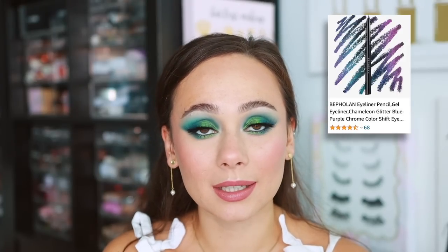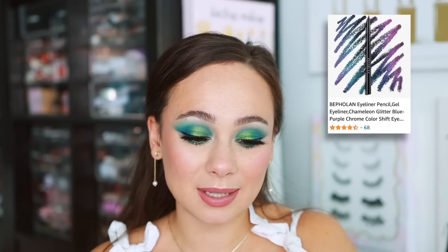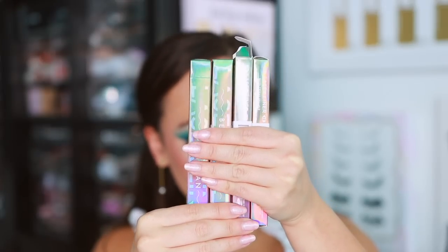The new product they launched are called the Chameleon Eyeliners. The price is one of the best parts about Beflin — these eyeliners are $15.80, but when you place an order you get a 20% discount, and if you use the coupon code MORGANMUA20 you save an additional 20% off, so that's 40% off, getting the eyeliners for $9.50 — under $10 for a multi-chrome eyeliner, which is a phenomenal price. Beflin really delivers great quality makeup at an insanely good price, and so many of you in my last video told me you ordered the palette and loved the quality.